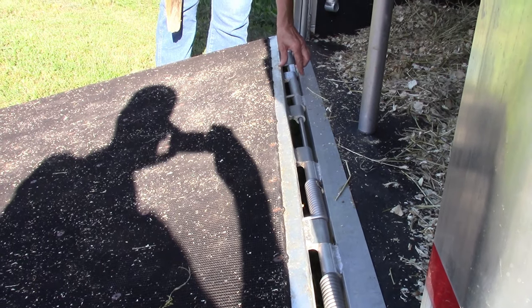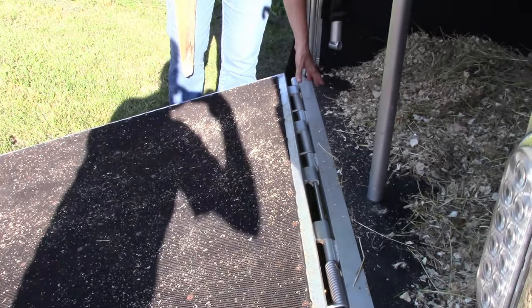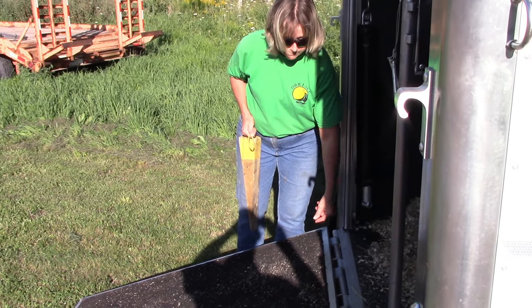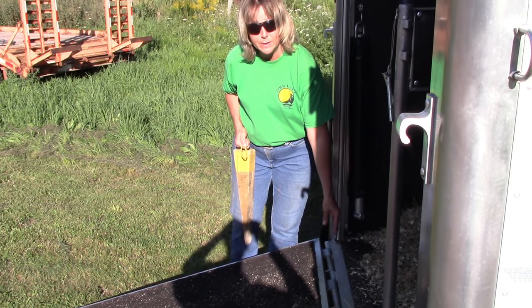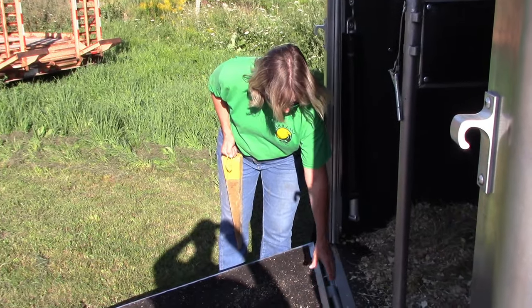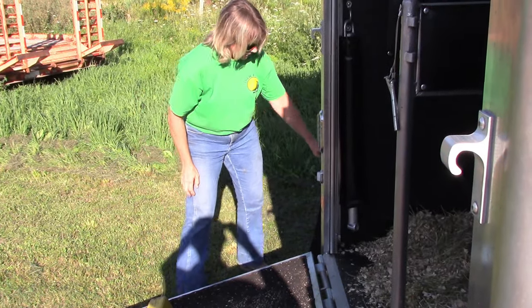That gap is a problem for our horses, because we have reining horses and they have slide plates on. When they're backing out, they could catch a slide plate on this and pull a shoe off. So we put the boards on there just for that little bit of protection.